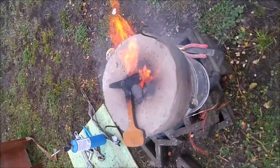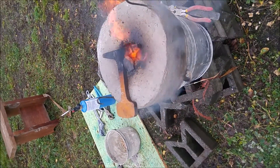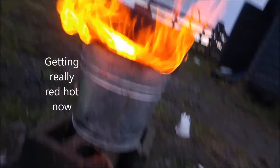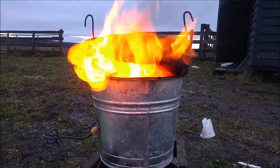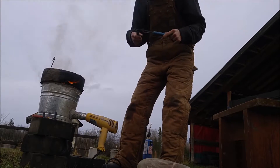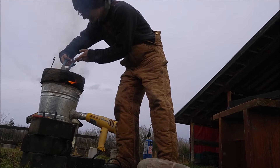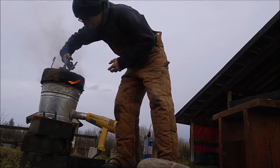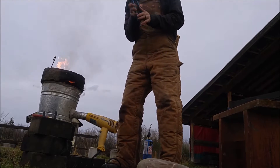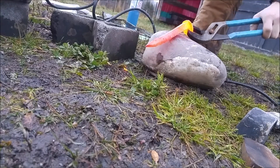This is gonna be the first thing I try to get red hot — a railway spike. Let's see how it's doing. Holy — I did good!